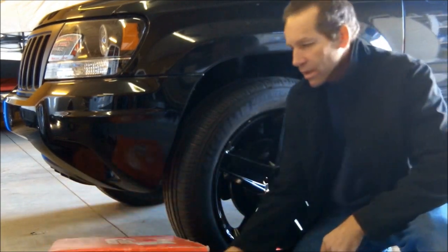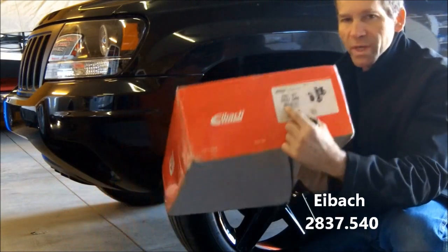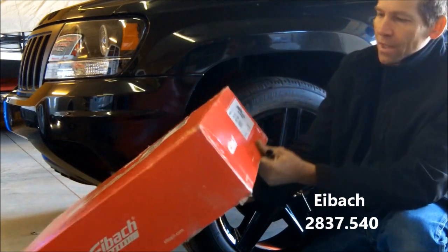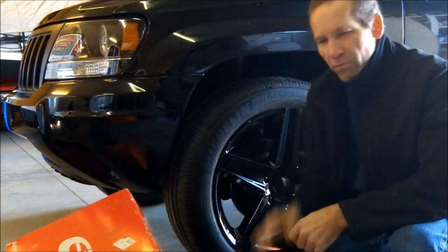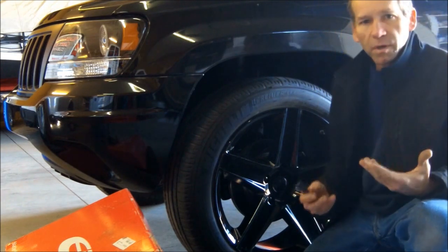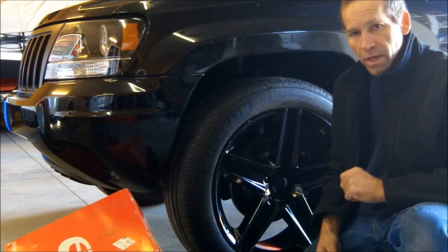The kit that I got is the 2837.540. These were right at $300 shipped to the door. Pretty inexpensive lowering kit, and it should handle a lot better, too.